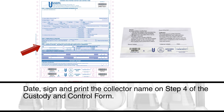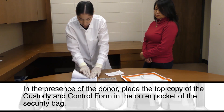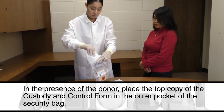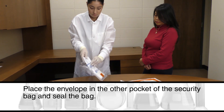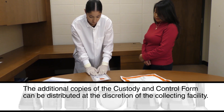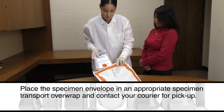Date, sign, and print the collector name in step four of the custody and control form. Have the donor date, print, and sign their name in step five of the custody and control form. In the presence of the donor, place the top copy of the custody and control form in the outer pocket of the security bag. Place the envelope in the other pocket of the security bag and seal the bag. The additional copies of the custody and control form can be distributed at the discretion of the collecting facility. Place the specimen envelope in an appropriate specimen transport over wrap and contact your courier for pickup.